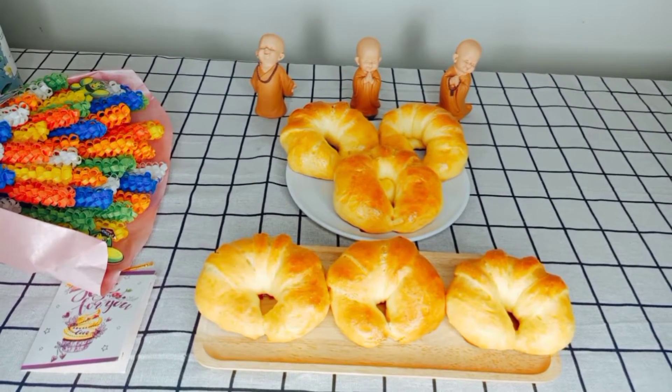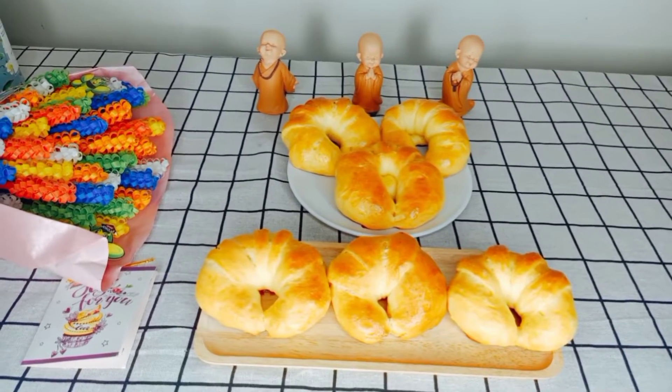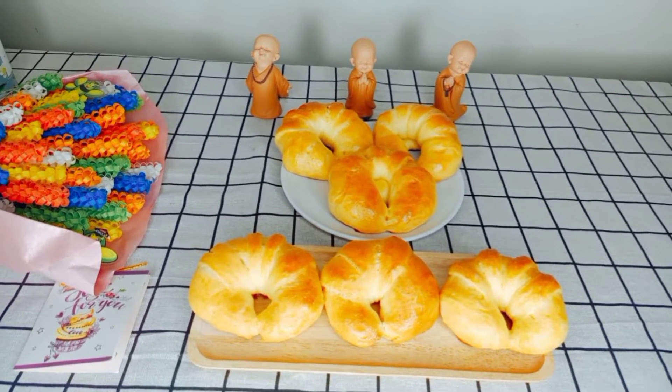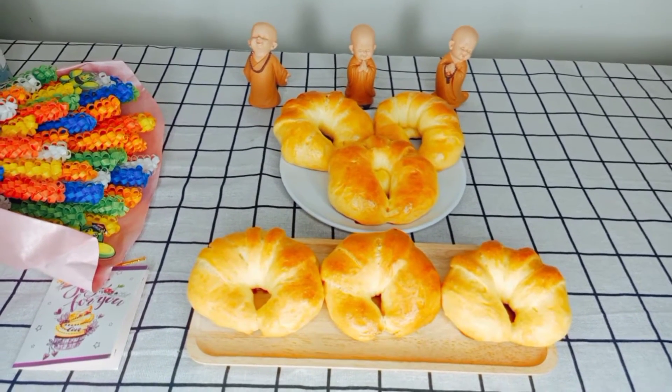Những chiếc bánh mì bơ sữa nhân sô-cô-la kết hợp với một ly cà phê hoặc một ly sữa tươi sẽ giúp cho chúng ta có thật nhiều năng lượng để làm việc một cách hiệu quả và tốt nhất nha. Bây giờ thì mời mọi người cùng thưởng thức với mình nha.